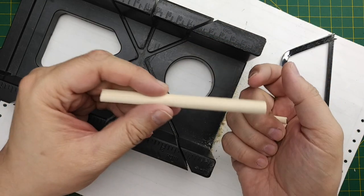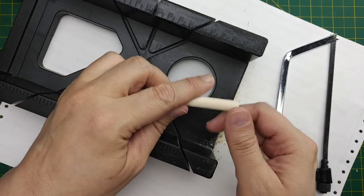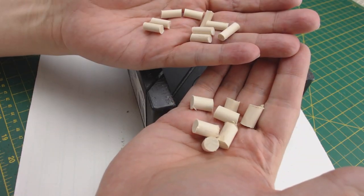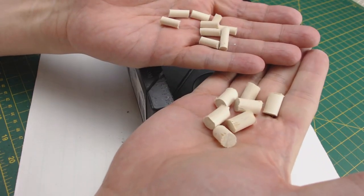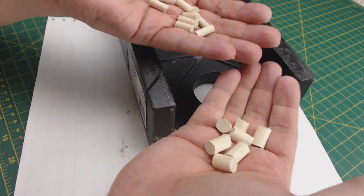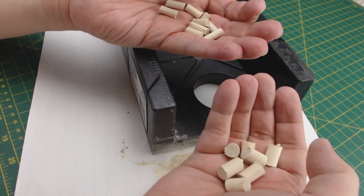Now that we have all these pieces, we'll switch to a thicker dowel and keep cutting. Now that we have a few handfuls of these different sized dowels, we need to split them in half. I have no idea how many pieces I'm going to need to copy our Deep Cuts miniatures.